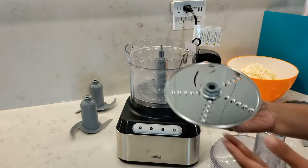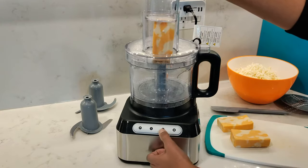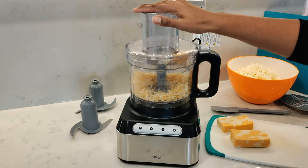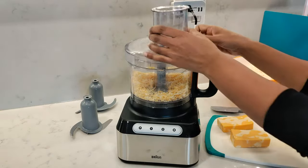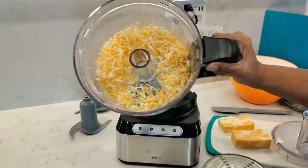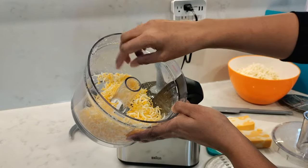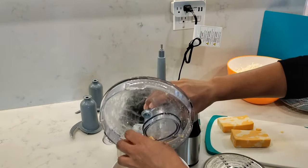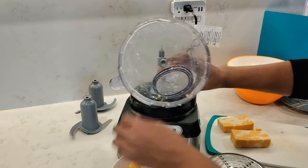Moving on to the fine shredding disc, I shredded some mozzarella cheese again straight out of the fridge. Only very tiny pieces were left on the disc — just look at that beautiful fine shred, again using speed setting 2. There was slightly more trapped under the lid with cheddar cheese, but that's due to its higher moisture content compared to mozzarella, which I was expecting.